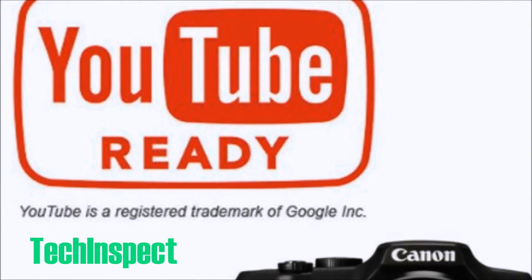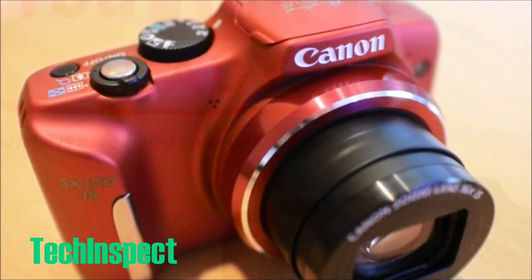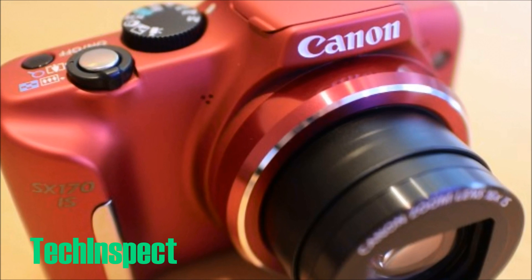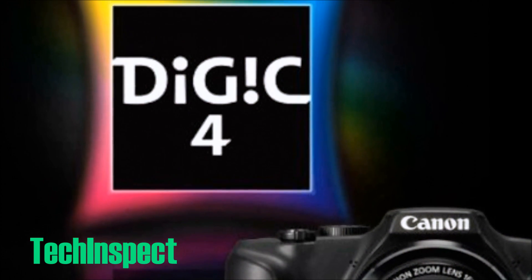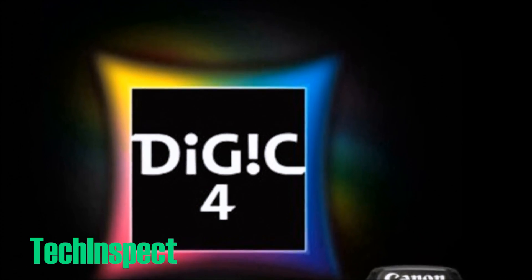This is the PowerShot line from Canon, and this is the SX-170 IS to be specific. It's a 16 megapixel digital camera with 16x optical zoom, and it also shoots high definition video.